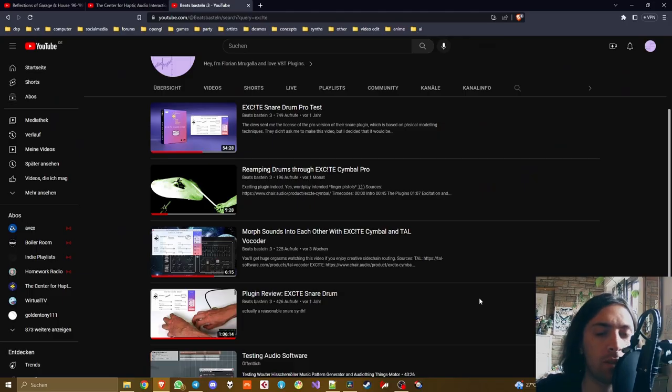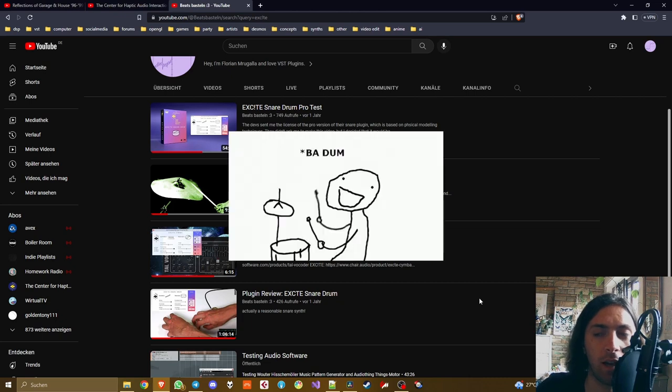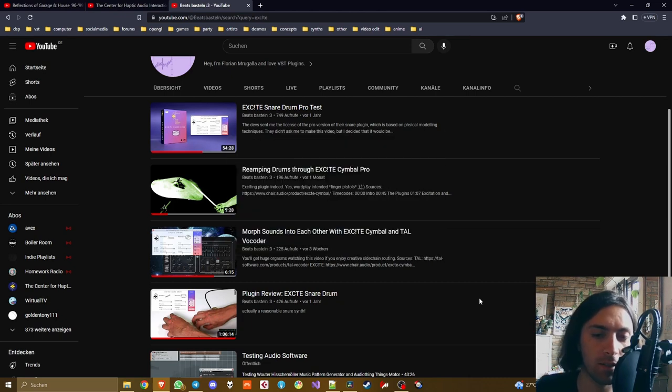I described it as an actually reasonable snare synth. I remember the reason for that was that I was usually not excited — pun intended — about snare synthesizers because most of them just combine white noise with a sine oscillator for the fundamental frequency. But this one was different because it uses physical modeling. They contacted me in response to that and gave me the pro version of Excite Snare, which differs from the normal version especially in that you can use a sidechain input instead of MIDI inputs to excite the internal synthesis, giving you a much bigger variety of sounds.